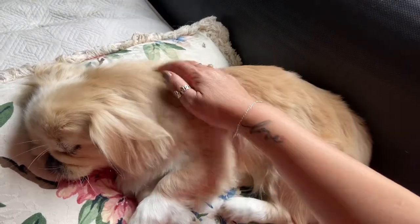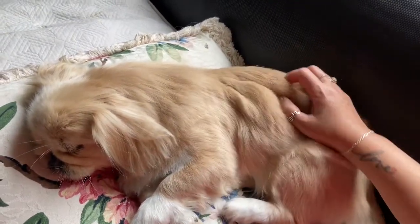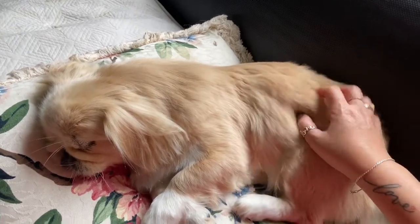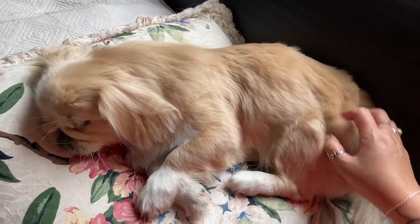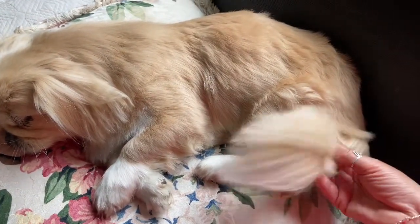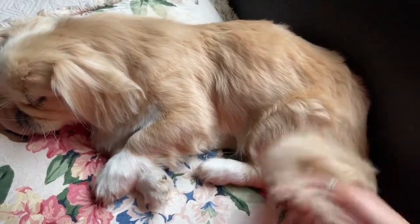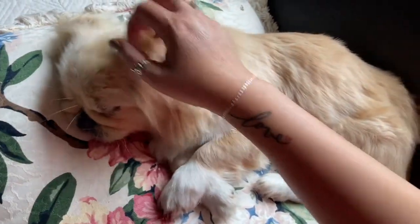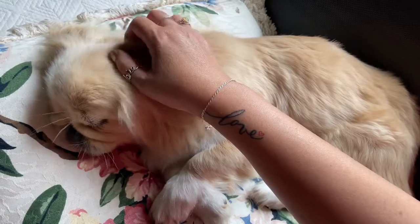Animals deserve TLC just as much as we do. The tender loving care that you give your dog always comes back to you because your dog loves you unconditionally — there are no expectations from dogs, and that's why I think they're a gift to us on this earth.